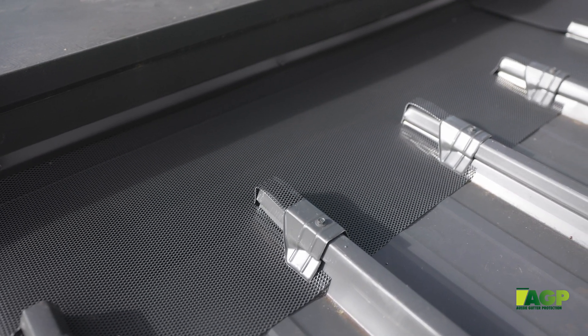In recent years, Ember Guard has become a real talking point. Ember Guard generally refers to a product that is going to protect a house against embers. What we developed was a couple of different variations of an Ember Guard, which is a guard that has a hole size of less than 2mm.